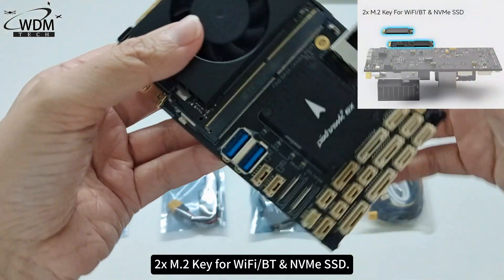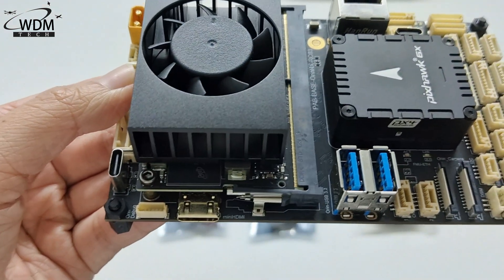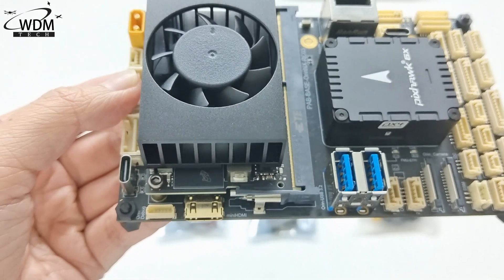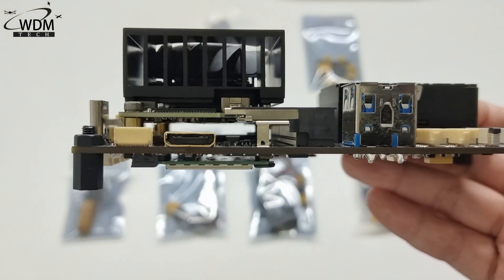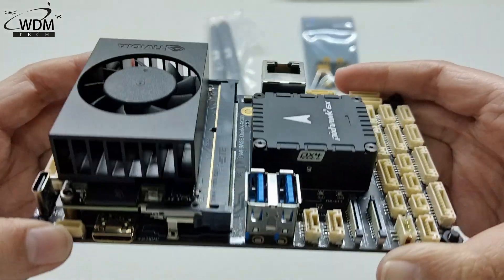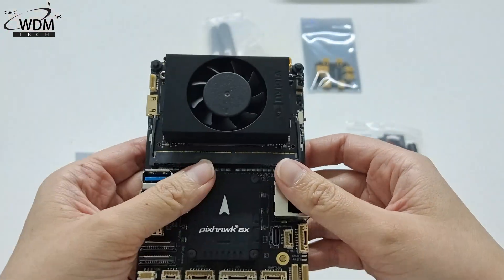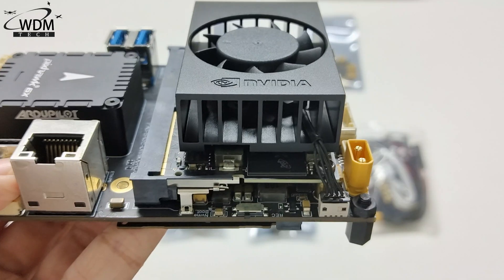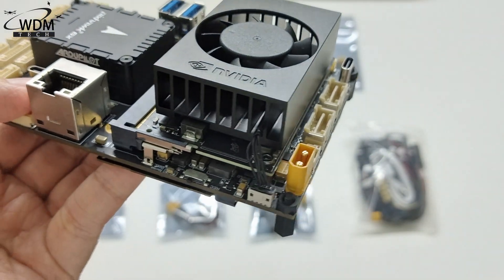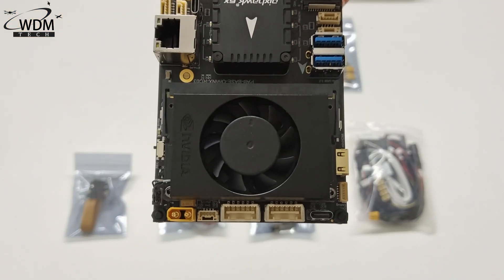The board features 2x M.2 key slots for Wi-Fi, Bluetooth, and NVMe SSD, as well as additional M.2 key slots for Wi-Fi and Bluetooth connectivity.